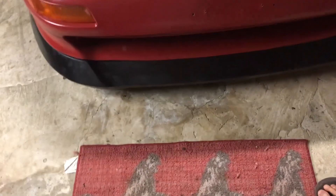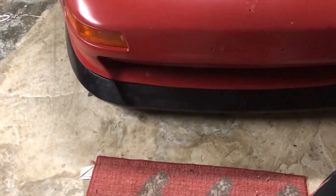The front lip is on and it's looking super good. I love the way this fits — it fits pretty good. It bows out a little bit right here, but I think it will settle over time. If not, I'll just go back and readjust. But the rest of the fitment is great, and I like how it's very flexible so I don't have to worry about curbing it on stuff.